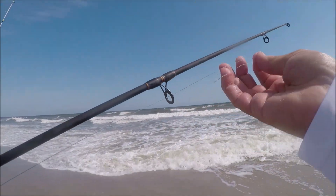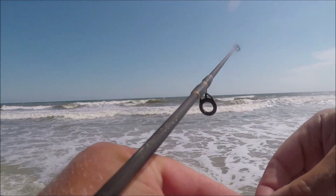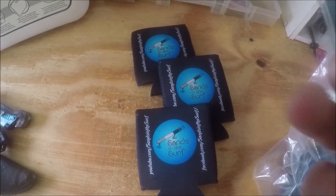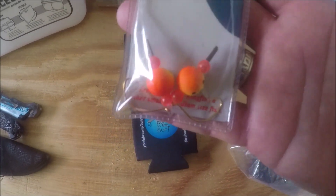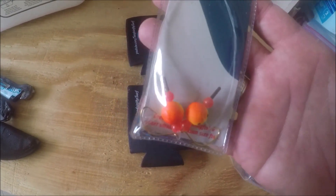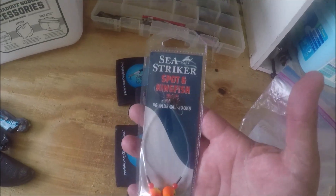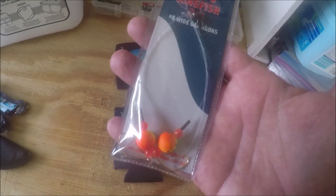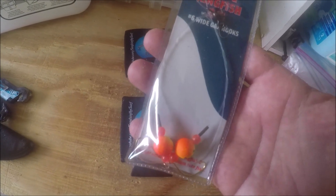I ran out of sand fleas, and then I lost the float rig. I'm ridiculous. But I went to the store this morning and bought another spot kingfish rig so we can continue the battle. Right now we're tied — one small pompano to one small whiting. We're going to tie this on and go back out there and try again.